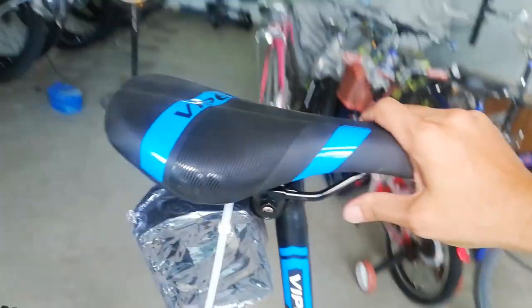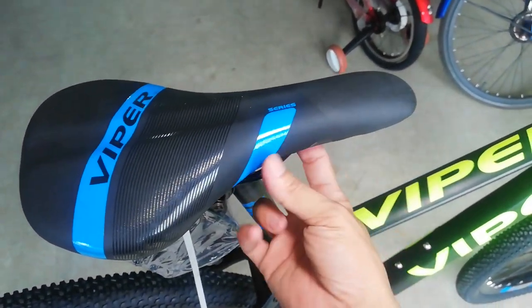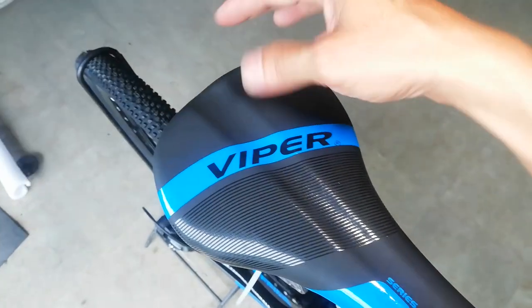Ang ating seat post na gawa ni Viper — ingat kayo diyan, huwag nyo masyadong ikptin, yung tamang ikpit. At ang ating pedal ay ball bearing, medyo masigip sya, gawa sa plastic. At ang upuan natin — manipis to. Medyo mahaba na yung kanyang upuan, yung pinakaulo nya dito. Makitid ang ating pisngi at meron tayo ditong kanal.